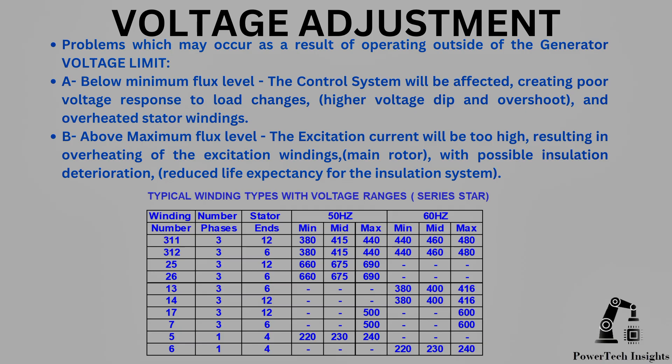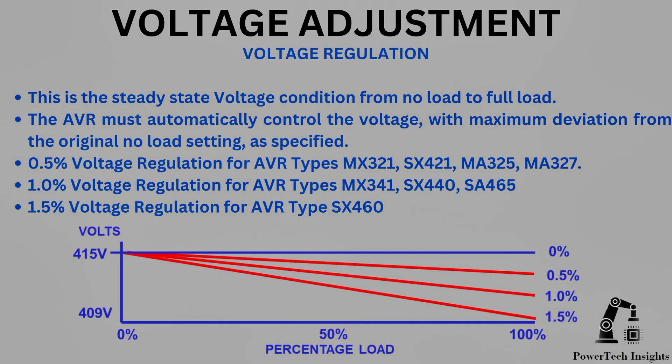This table shows typical winding types with voltage ranges for a series star connected alternator. Voltage Regulation is the steady state voltage condition from no-load to full load. The AVR must automatically control the voltage with maximum deviation from the original no-load setting as specified: 0.5% voltage regulation for AVR types MX321, SX421, MA325, MA327; 1% voltage regulation for AVR types MX341, SX440, SA465; and 1.5% voltage regulation for AVR type SX460.